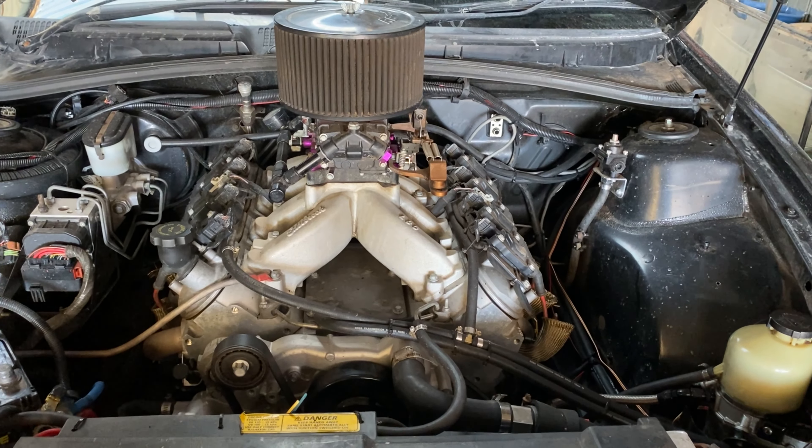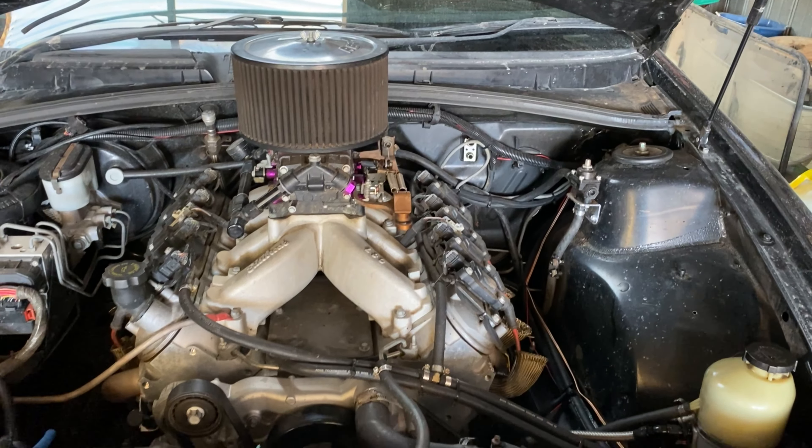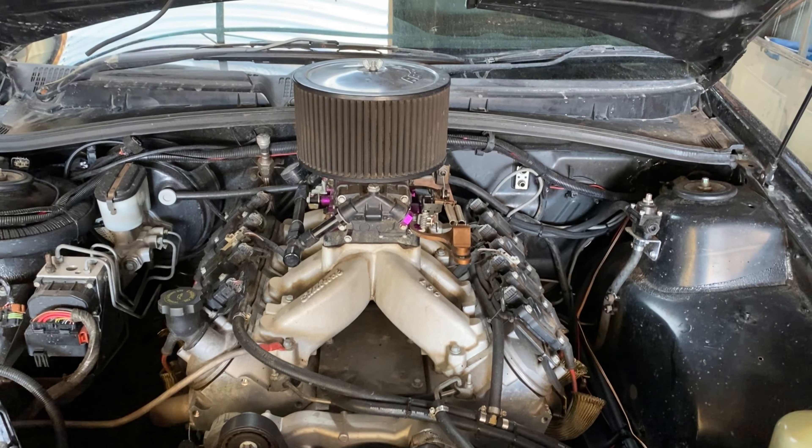It has dual valve springs, titanium retainers, new push rods, LS7 lifters, Melling's high-pressure oil pump, and a dual-row timing chain.